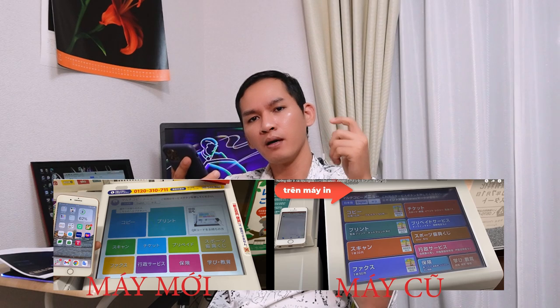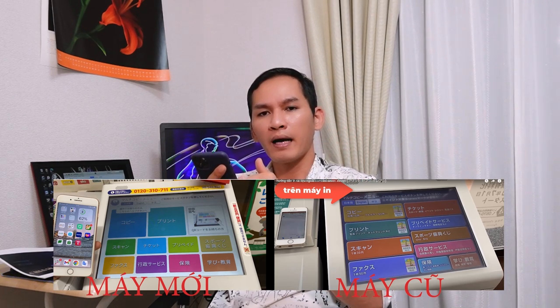Tiếp theo đây thì mình sẽ hướng dẫn về phần in. Đối với bạn nào mà ra Comini, hiện tại ở Comini nó có 2 loại máy in. Đó là máy in theo thế hệ mới và máy in theo thế hệ cũ. Thì bạn nào mà gặp máy in không giống như trong video này, thì các bạn có thể xem lại cái video mình sẽ để ở bên góc tay phải màn hình. Đó là cái video hướng dẫn về in ở trên cái máy cũ của Comini 7-Eleven. Còn đối với video này là cái phần máy in mới, máy in mới mà có nhiều Comini đã thay thế và nhiều Comini vẫn chưa thay thế.